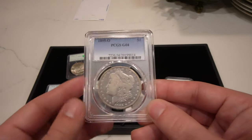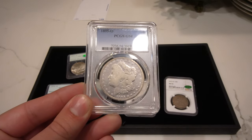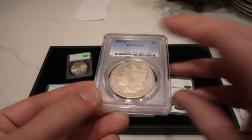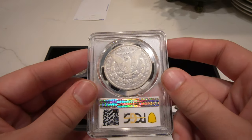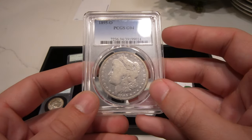The next coin is not the prettiest key date Morgan dollar, but it's the 1895-O graded G4 by PCGS. Really old cleaning and started to retone kind of purplish in the fields, but people are looking out for these key dates, so I wanted to show it to you guys.